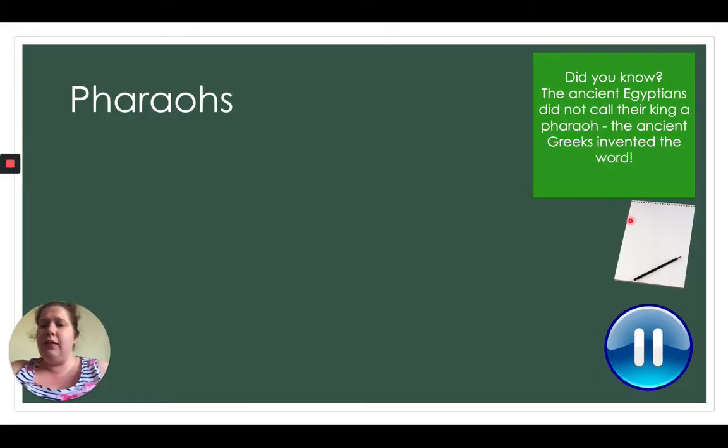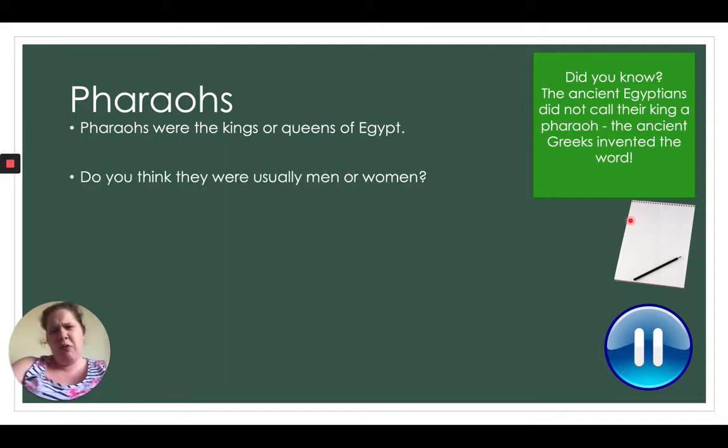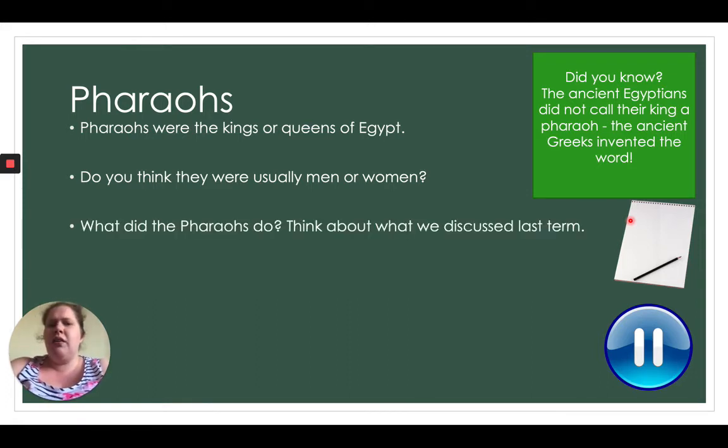Did you know the ancient Egyptians did not call their king a pharaoh? It was actually the ancient Greeks who invented that word — pretty cool! Pharaohs were the kings or queens of Egypt. Do you think there were usually men or women? Pause the video and write a little note. They were usually men, but there were quite a lot of women too. What do you think the pharaohs did? Think about what we discussed last term — pause the video and write down your thoughts.